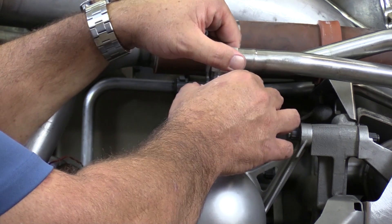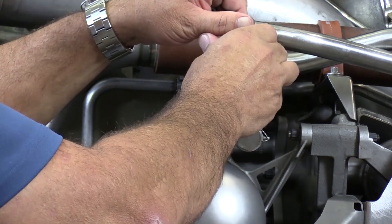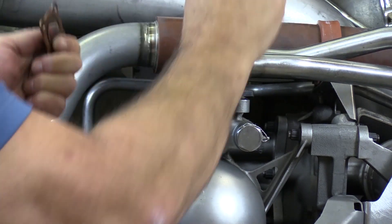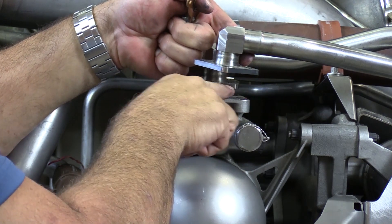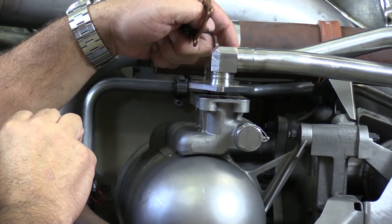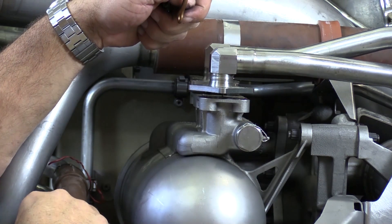It's important to note that if you're performing this procedure on a preserved engine, that's fine. As long as we immediately cap and plug all these openings and try to keep the oil lost to a minimum, we can do this on a preserved engine as well.